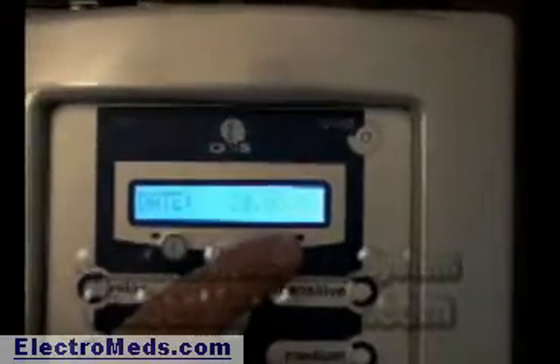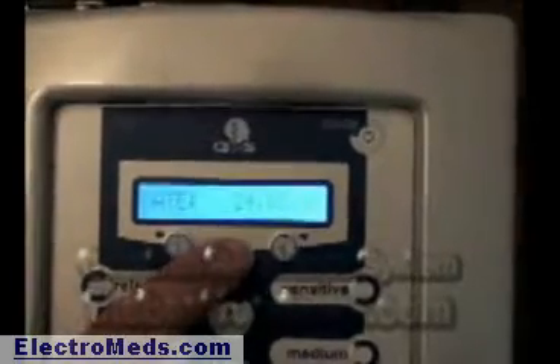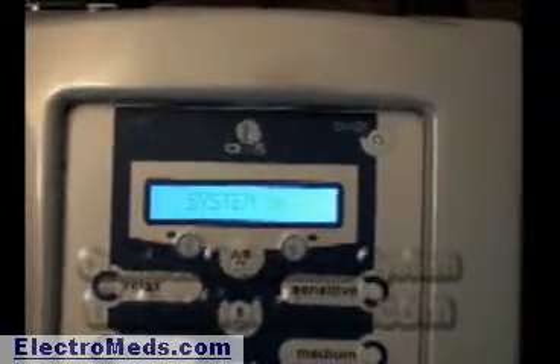When I hit the AB button again, it asks for the date. The date is the 24th, so I go to two, then four. It is May, so it's 05. Then over to 09 for the year. Hit the AB button again and it reboots the system — the time is now set.